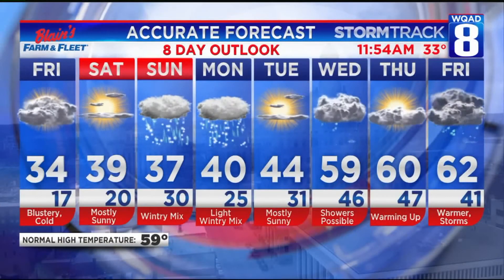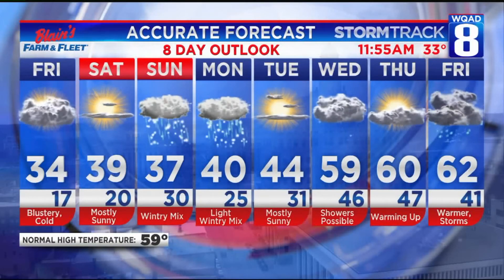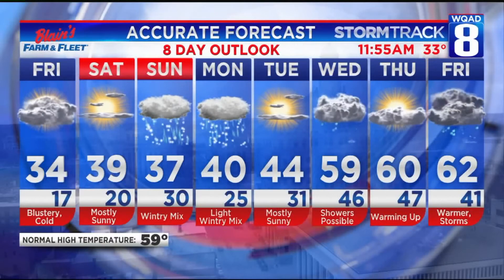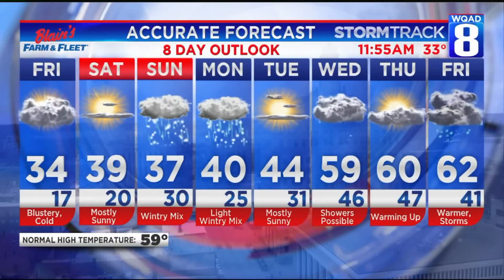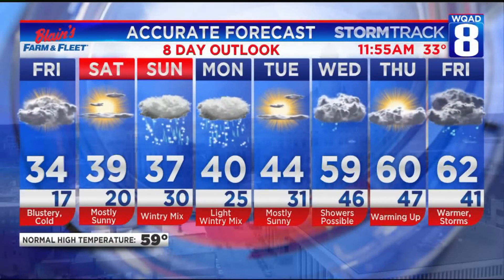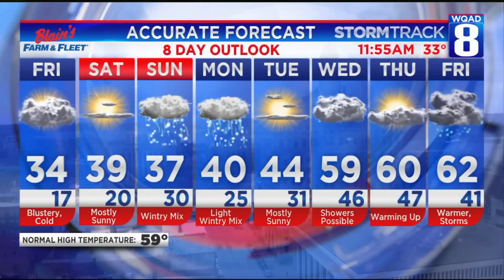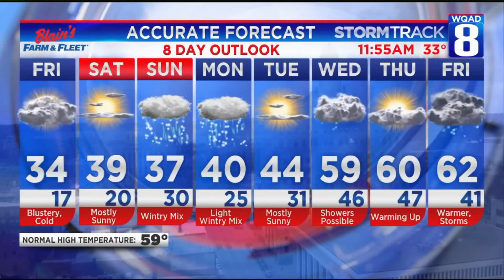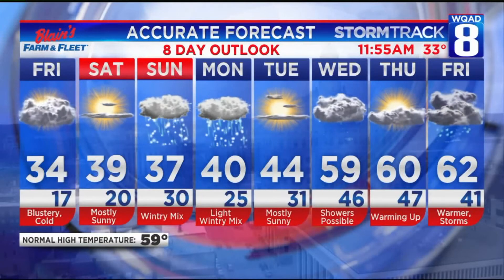34 for your high today — we've actually dropped a degree since we last took a look at our graphics. Tomorrow we're looking at some more sunshine, which is good news. But unfortunately by the end of the weekend we have some snow on the way. We could be seeing maybe one to three inches once it's all said and done. But at least by this time next week we'll finally be warming back up into the 50s and 60s, along with some April showers.